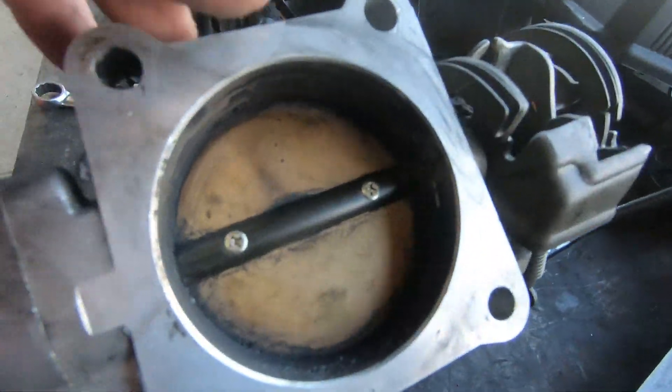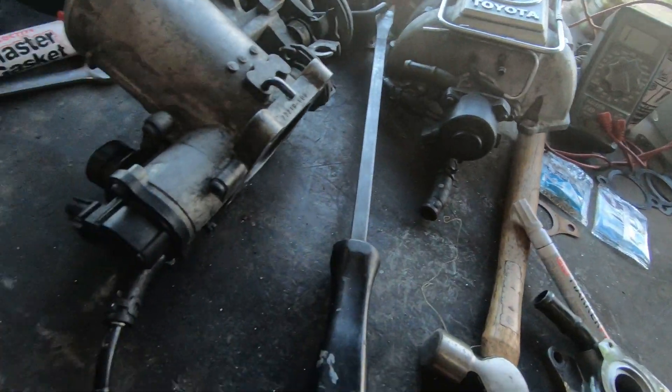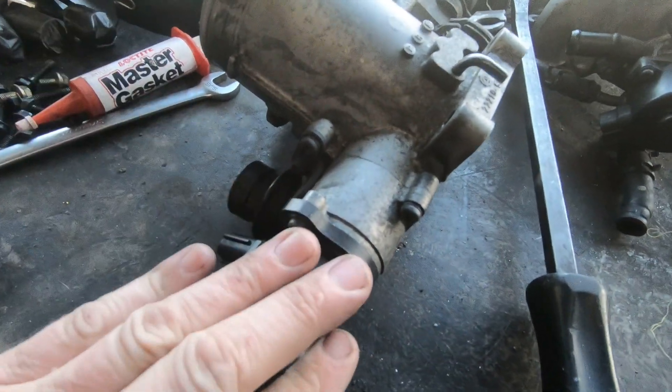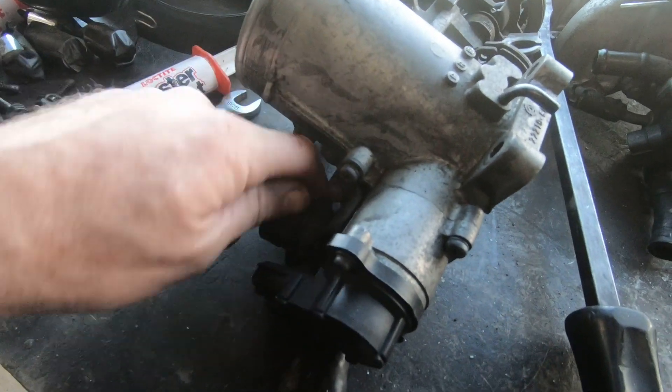You've also got the throttle body - check it's clean. As you can see this one isn't, but it will be soon. Check the throttle position sensor is adjusted correctly - I've done a video on how to easily check and change that. Check the dampener is there and in working condition, though that's only on some.